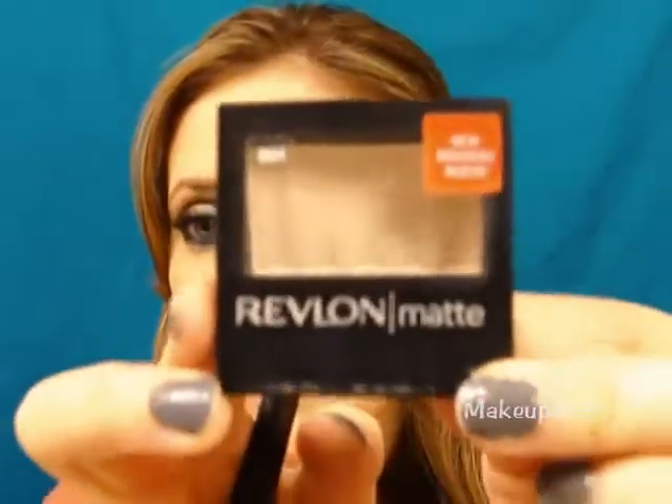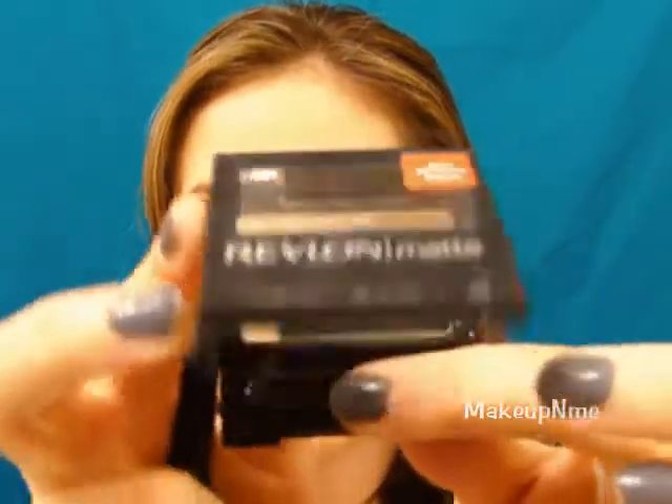I'm going to take Revlon Matte Eyeshadow in Vintage Lace — it's just an off-white shade — and using the same brush, apply that right under my brow bone as a highlight.